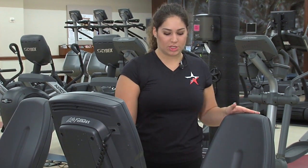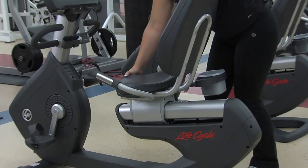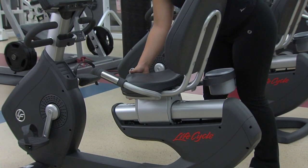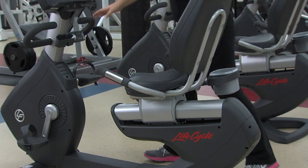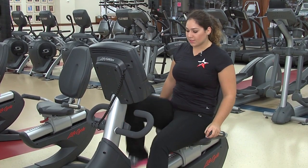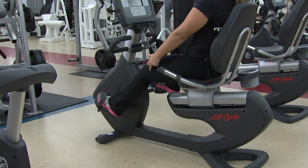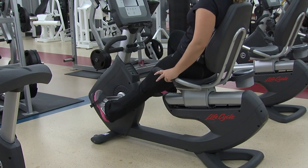The first step is to adjust your seat, which you can do with this lever here. You can either move it forward or back. You'll probably have to test it out a little bit by sitting down, putting your feet inside the pedals, and extending one leg. You want your knee to be soft, not too bent, and not fully extended.